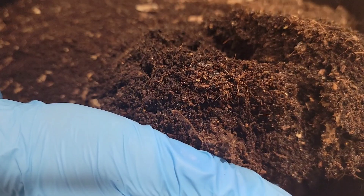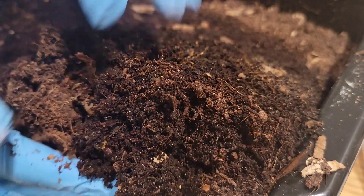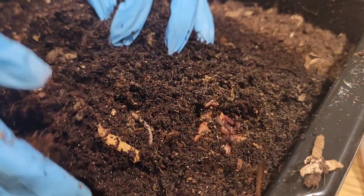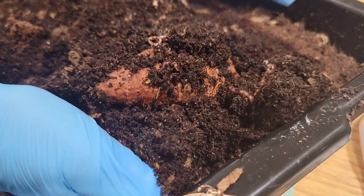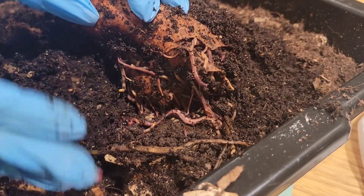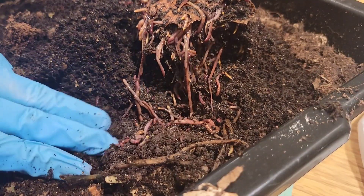Hopefully it's on this side. Yes, it is on this side. I think we put it in deeper last time. There we go — we've got some action going on here. Still here after two weeks since the last check-in. Look at that!